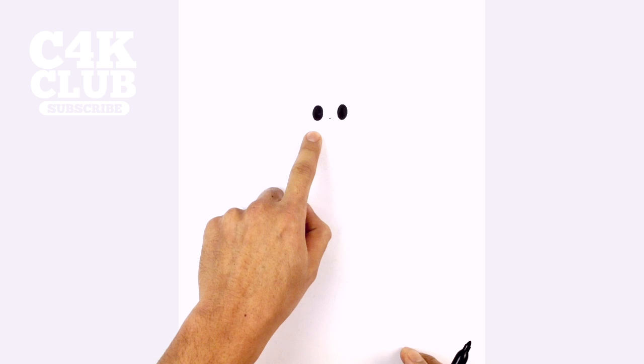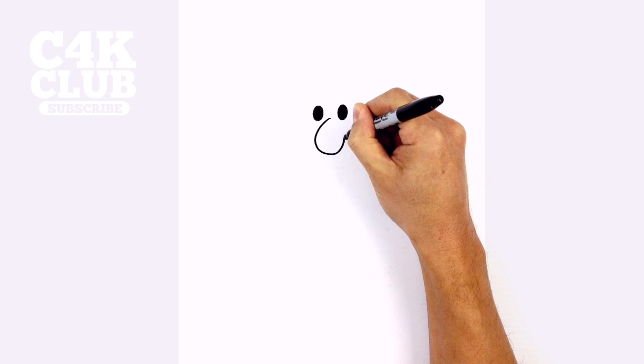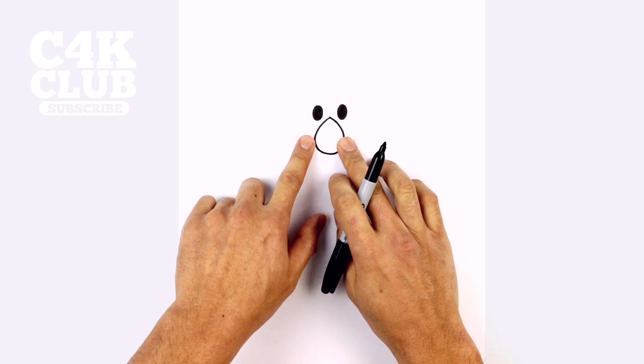From here, let's go to the center in between the eyes and draw a point. This is the starting point for our nose. We're going to curve around towards the bottom and then back up to a point at the top. Starting at the top here, we're going to curve out towards the left, curve the bottom of the nose and then curve up to a point. Now that kind of looks like a giant raindrop.